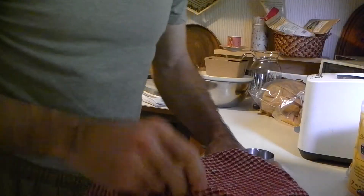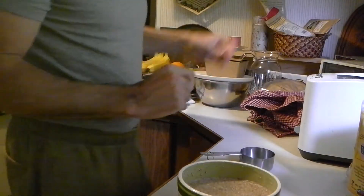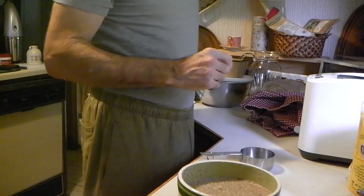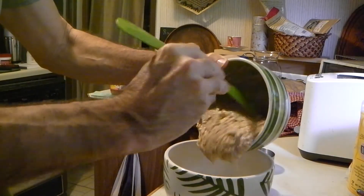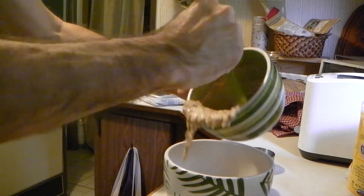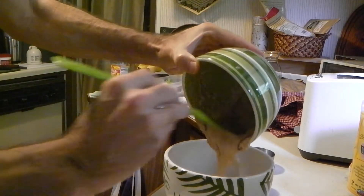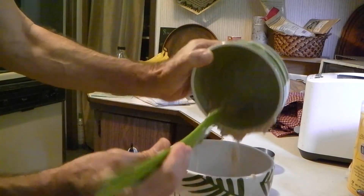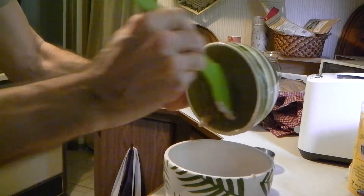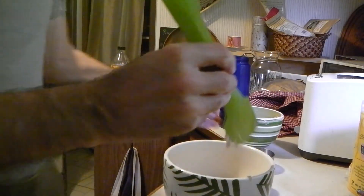This will be the third feeding. It's nice and bubbly — it's great how this stuff just grows and grows. I'm moving it to another bowl just because it's getting big. You add two thirds cup of flour every time and a half cup of water.